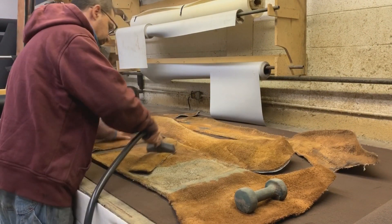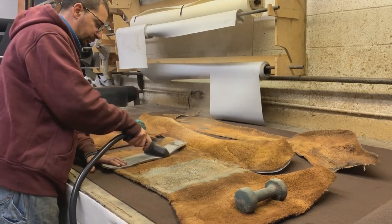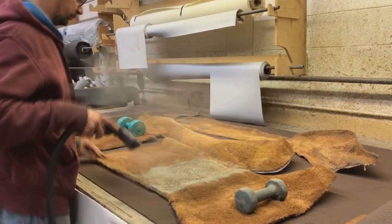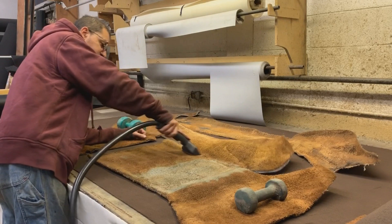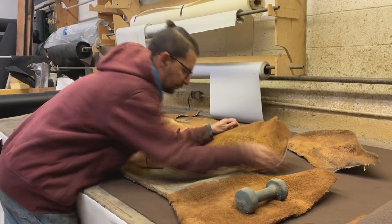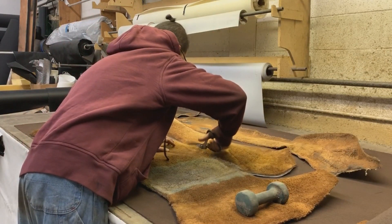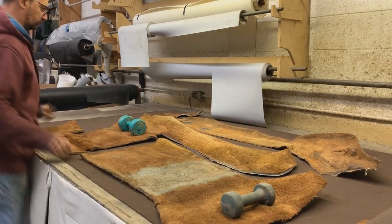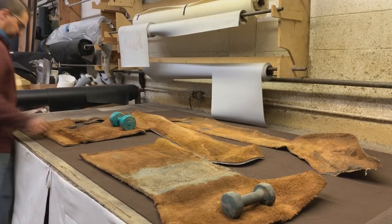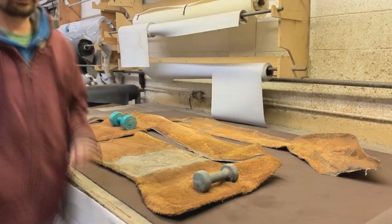I tried to get rid of the waves with the steamer so I could lay them really flat on the table and use them as a template. That worked but not that well, so I used some weights to keep them down so I could draw the outline with chalk. The big piece wasn't laying really flat so I cut it into smaller pieces, and now I actually have four pieces.